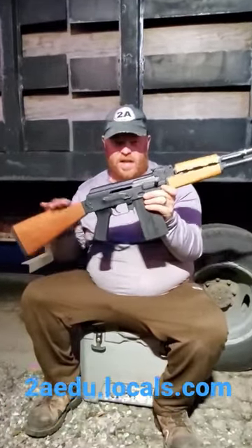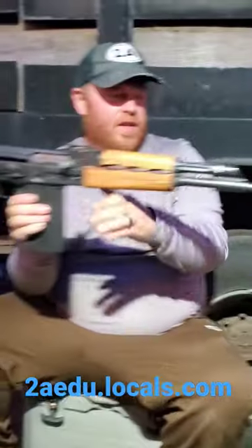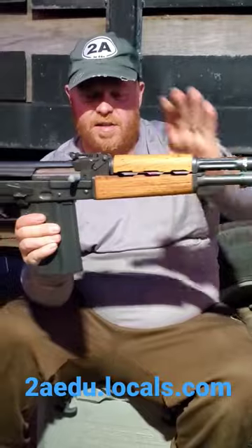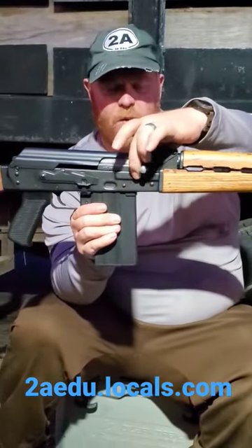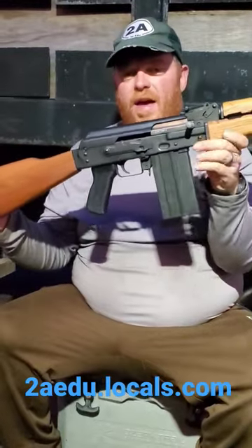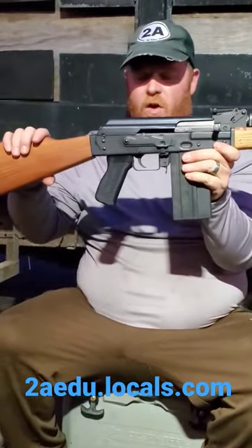What do we have here? Well, this is one of the older Century Arms imports. This is chambered in 308 or 7.62 NATO. You can see it's got a heavier profile barrel, adjustable gas, stamped sheet metal receiver with the bulge trunnion, and I have a CS Specs 20 round magazine with original Yugo wood furniture.